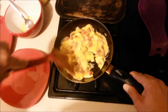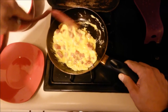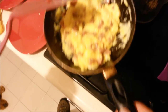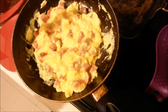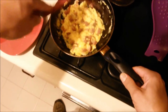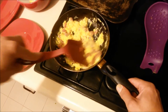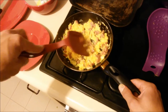It's definitely getting there. Look what the milk does — it makes the eggs really fluffy. That's the way I like my eggs. Now just let them cook a bit more.